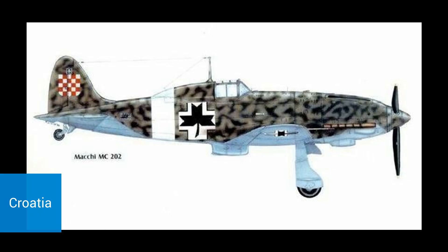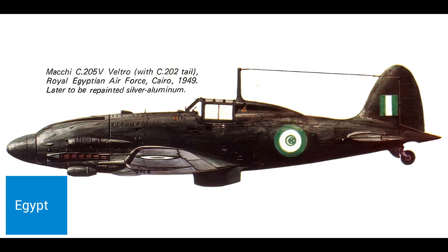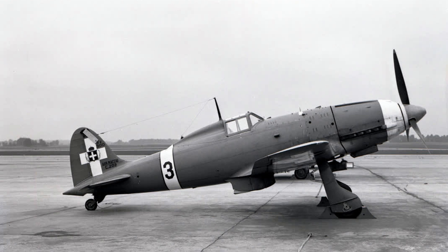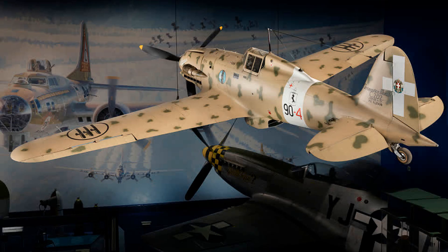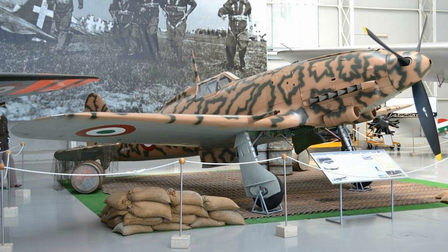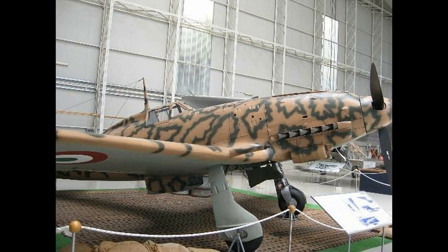Some Folgores continued flying with the Italians and Croatians until 1948, and Egypt operated some until 1951, but only two survivors exist and there are no airworthy examples. You can see a Folgore at the Smithsonian National Air and Space Museum in Washington — one of the Axis aircraft brought back to the US for evaluation. It remained in storage until 1975 when it was refurbished and wears the livery of 4 Stormo, 10 Gruppo, and 90 Squadriglia that operated in Libya during the summer of 1942. There is also an example in the Italian Air Force Museum near Bracciano, Italy. This C-202 was built by Breda in 1943 and served with the Italian Co-Belligerent Air Force, and after the war it was used as a trainer.